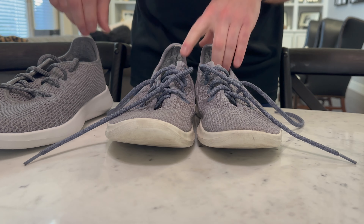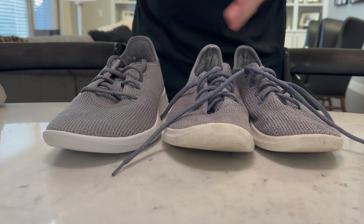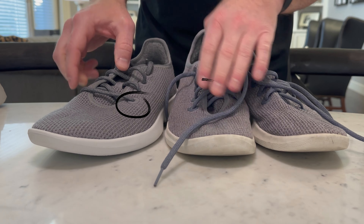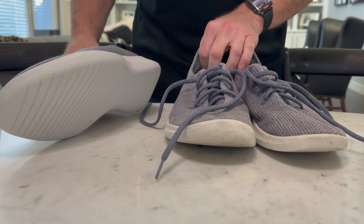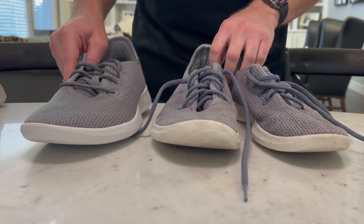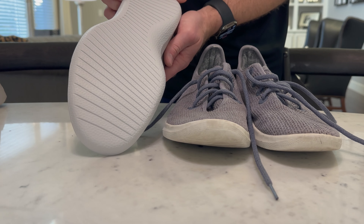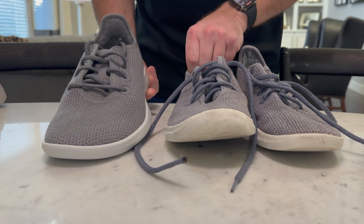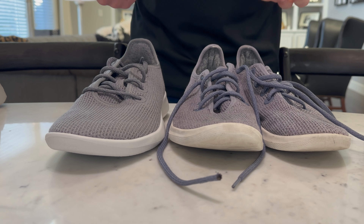People always ask me about Allbirds. They've changed a couple things on this style — you can see the little circle inlets are a little bit different, but other than that they're pretty close to the same. It's a little bit wider sole; it was a more creamy-colored sole before. Looks like a similar bottom sole though.